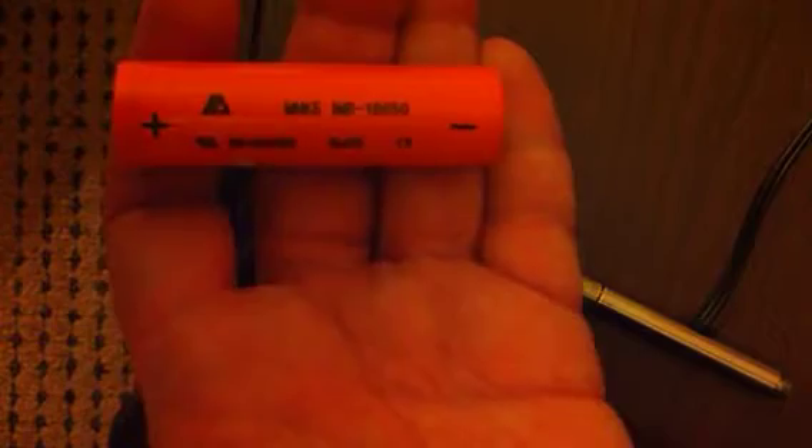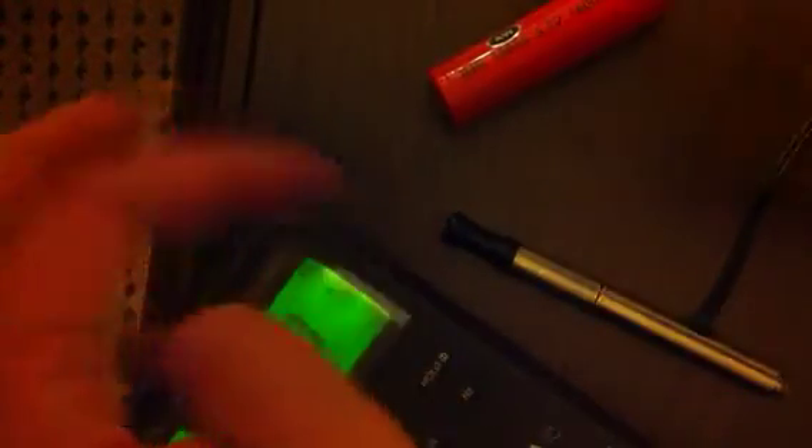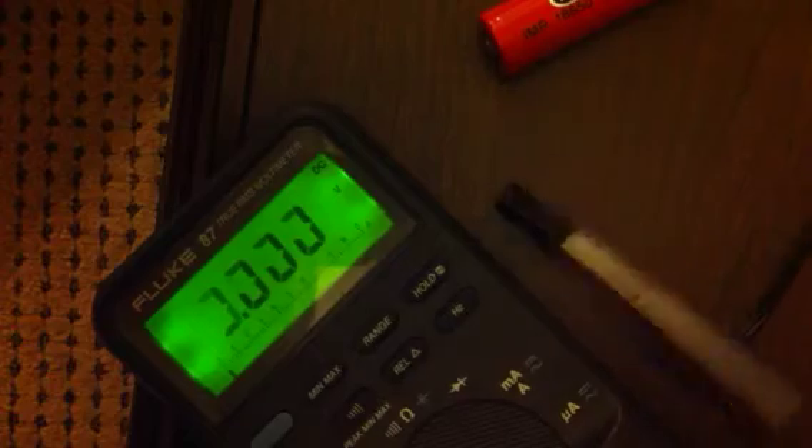This is an MNKE IMR 18650 that I got from Digital Sigs today at VapeFest. And this is the AW 18650 IMR. I had done a video comparing several 18650s, and by far the IMR AW performed the best.